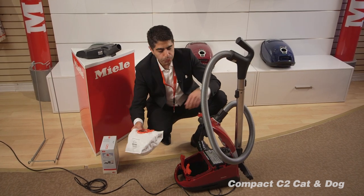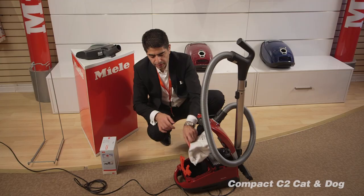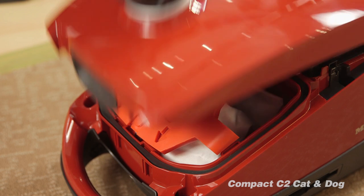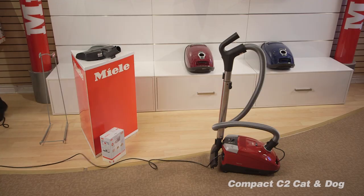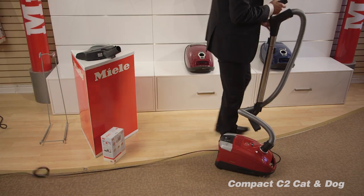If you forgot to put a bag in, it won't shut — it tells you that you forgot something. When you insert the bag, the machine shuts. The cord is 33 feet long, and when you push the button once, the whole cord retracts.